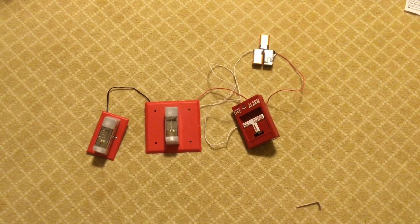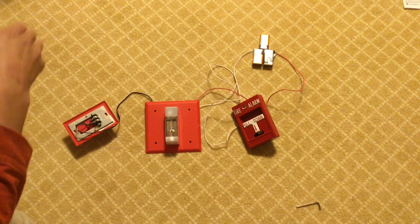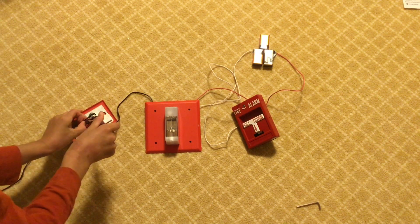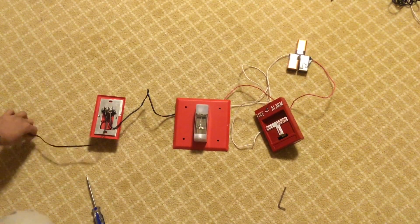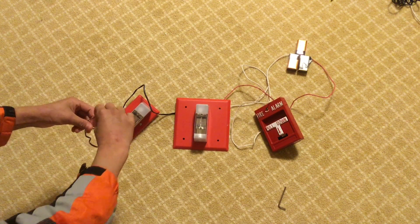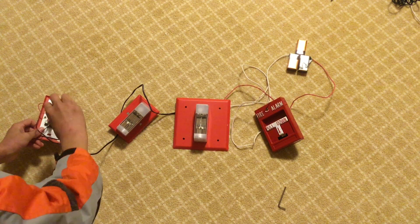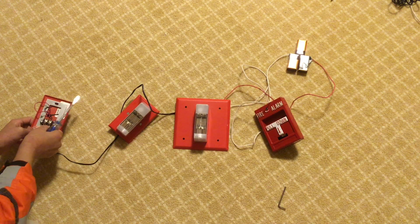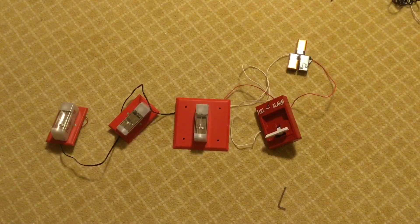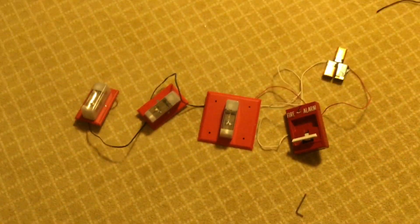To add a third fire alarm, do the exact same thing. Take your third fire alarm, take another one of those wires, and flip the device over. Connect positive to positive and negative to negative. Connect the positive of this alarm to the positive of the existing alarm, and the negative to the negative. When you flip it over and pull the alarm, they're all flashing at the same time, which is really fun to play with.